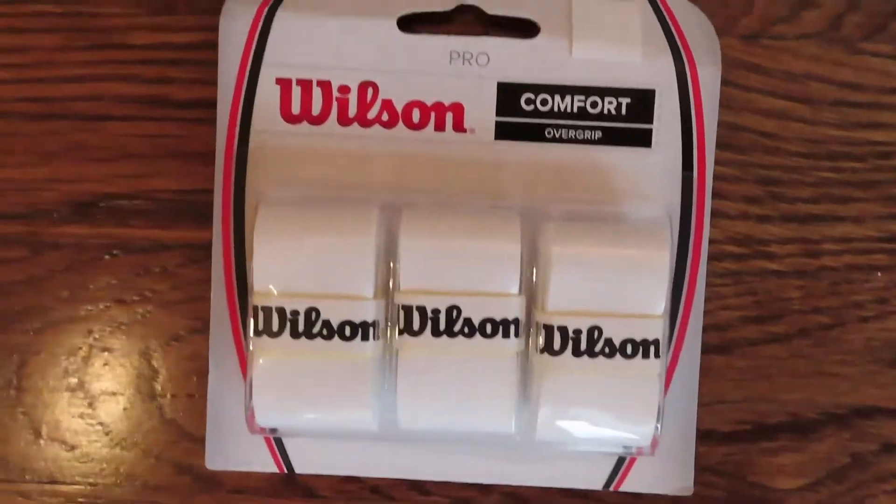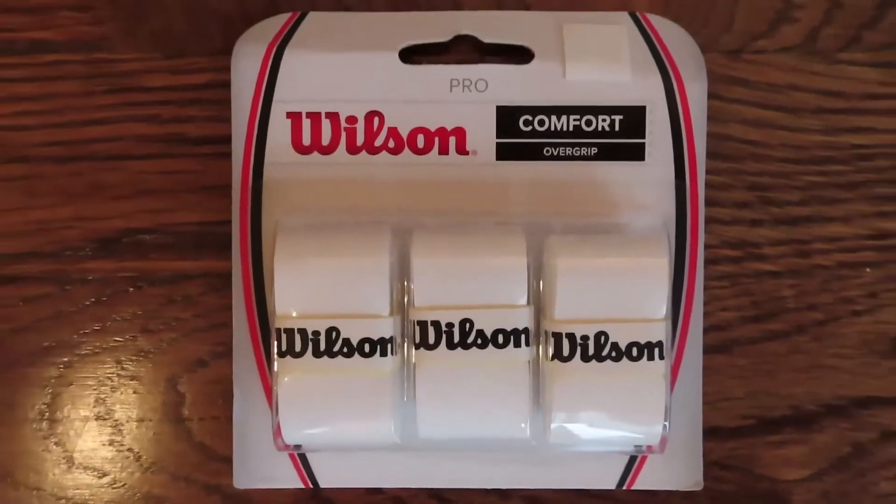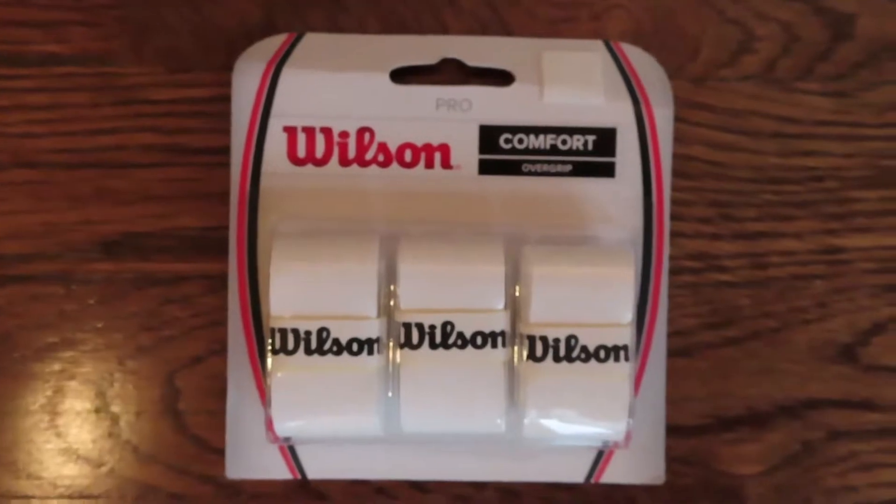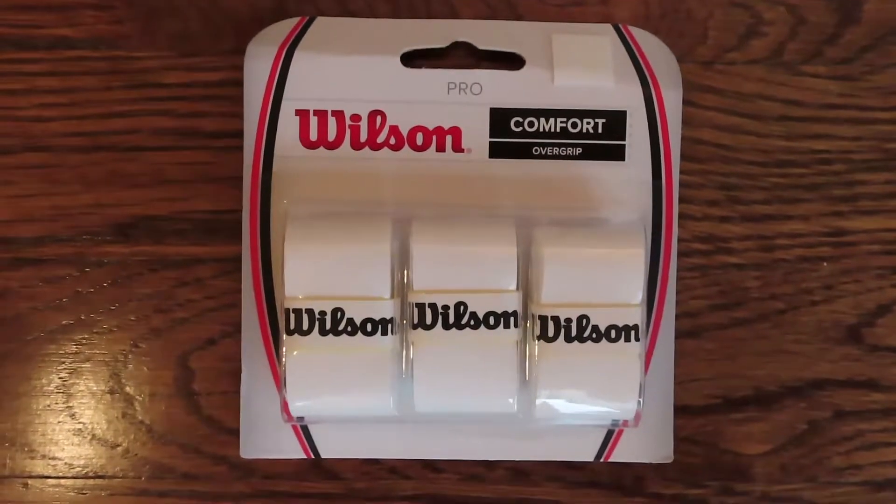Next you have Wilson three-pack over grips for getting ready and preparing your racket for your next match. You can compare these to Tourna Grip, Tac Tac, and Mega Tack, but Wilson is definitely one of the best products you can get for an over grip. I used these before I switched to Mega Tack, but definitely try these if you're looking for extra grip when holding the racket.